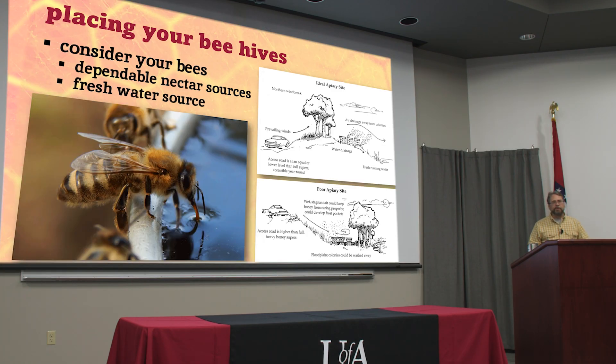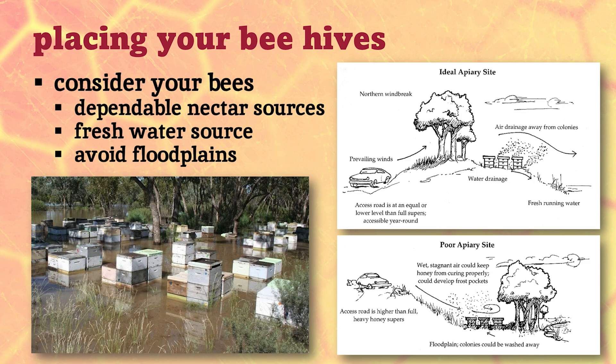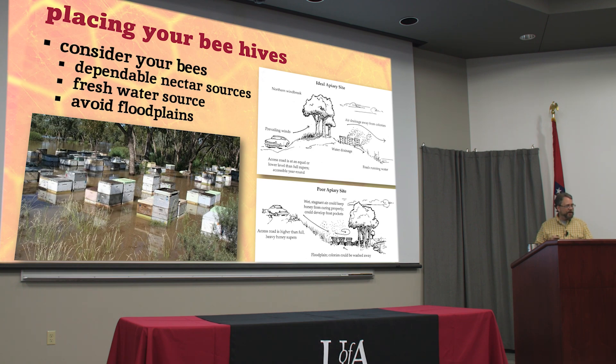Bees do need a good water source. There's plenty of water right now, but in the hot summertime some of those sources may dry up. If you don't have a natural source within a quarter mile or closer, you might want to supply them with water. You can have too much water — there's too much of a good thing. I actually had some bees out by the river in 2019 when that whole area flooded, and I lost several hives. I knew the water was going to rise, but wasn't expecting it to get that high. So you want to make sure that you keep them high and dry.